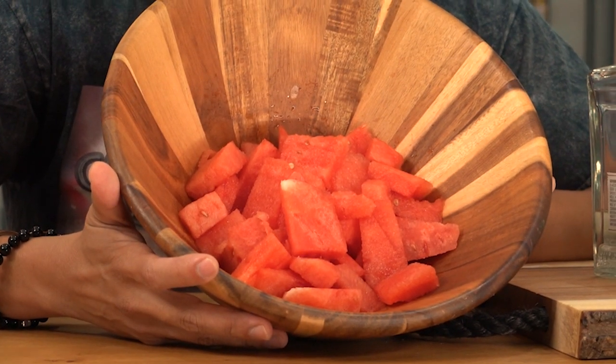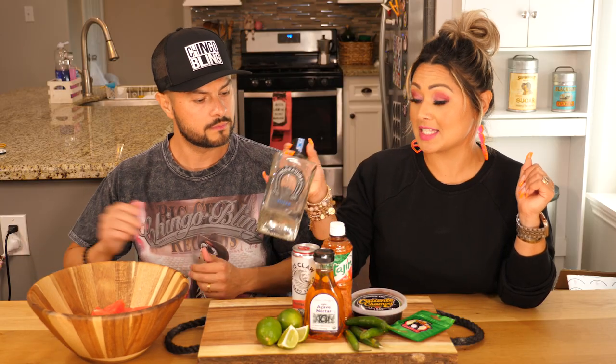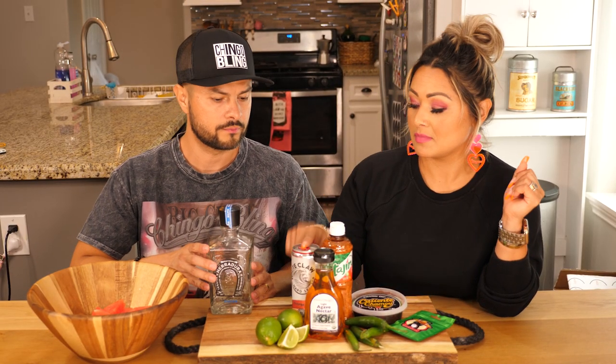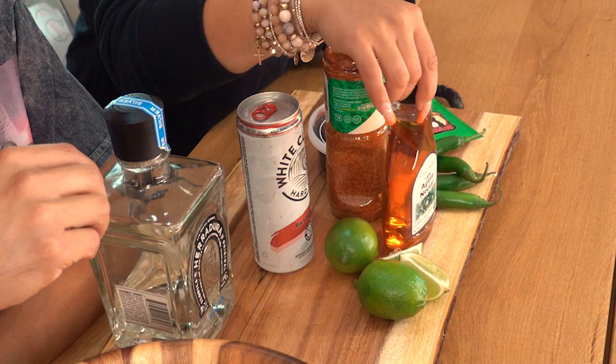Alright guys, today we are making spicy watermelon margaritas. We're gonna get lit today. Of course you're gonna have to have some freshly cut watermelon. You can't forget the tequila — that's the most important thing. Limes. White Claw, which I've never had to be honest with you, but I'm gonna have it for the first time today.